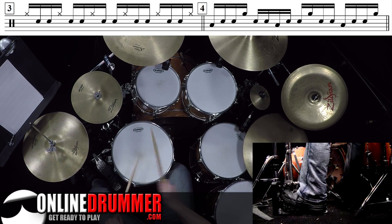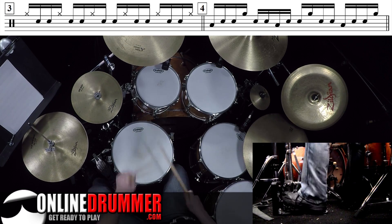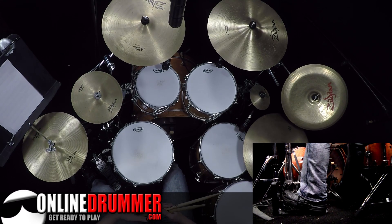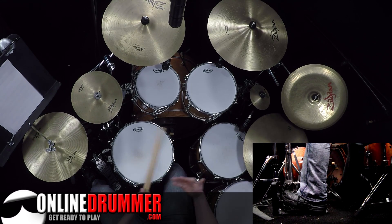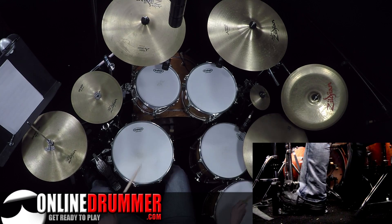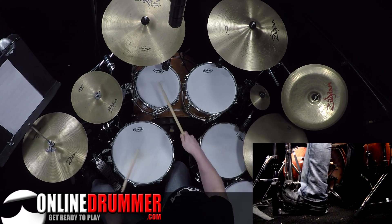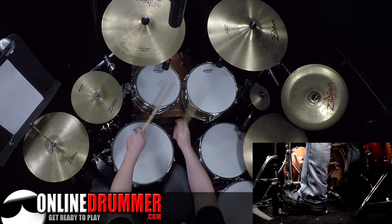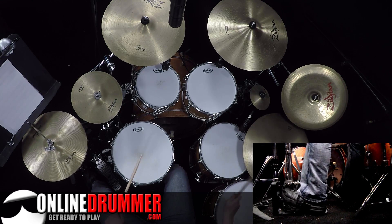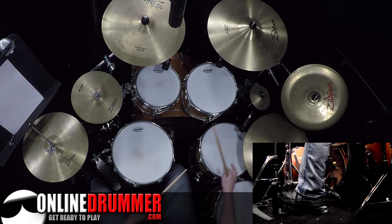Now with no bass. I've been playing this in more of a funk or funk-rock context, but it can be applied to swing or jazz as well. And I'll do it between the ride and hi-hat here.